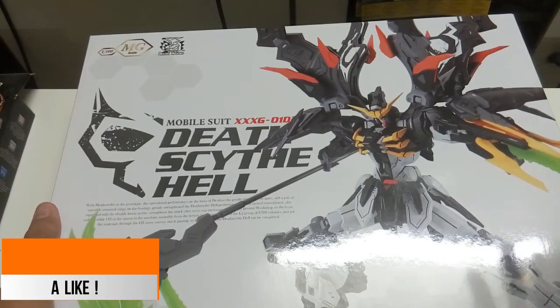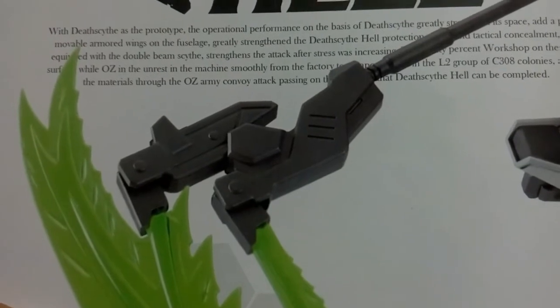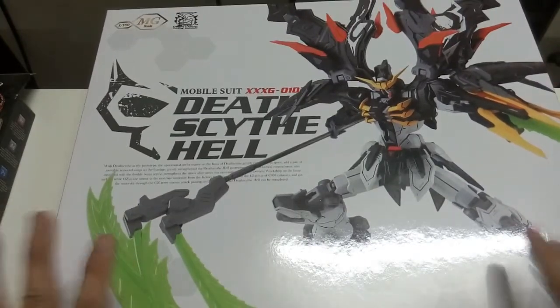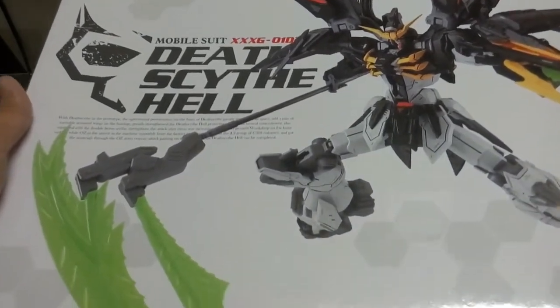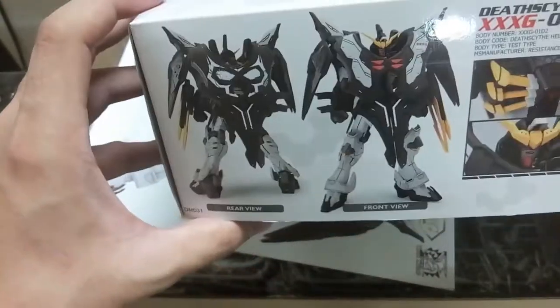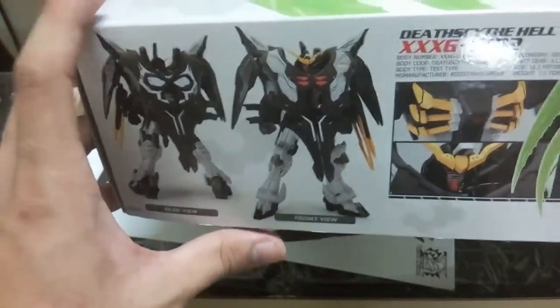As always, here we have the front of the Dragon Momoko box, and I want to show some English wording that's always been there for Dragon Momoko kits. Surprisingly, this box is actually quite small compared to other regular Dragon Momoko releases. This time around the box doesn't have the usual pull-out mechanism — it's just like a regular Bandai-style box with a pull-up lid instead of sliding out.